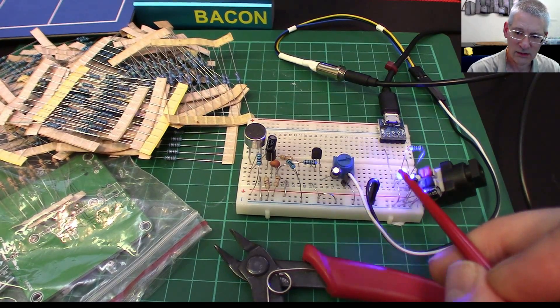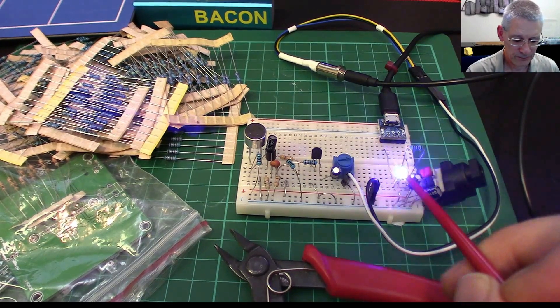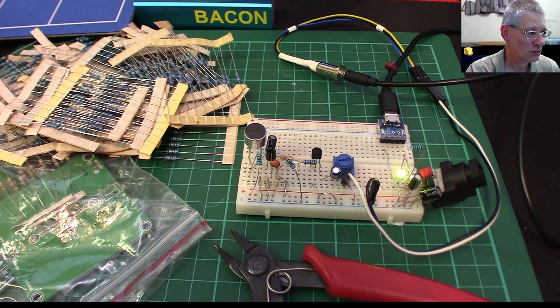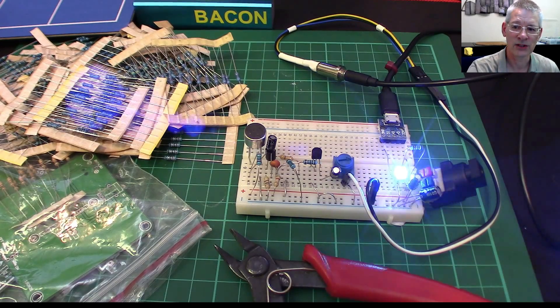So I had a look on Banggood — or GearBest as it was — wondering what went wrong. Looking at the Banggood listing now, there are in fact two different options. Let me switch over to that and we'll have a quick look.